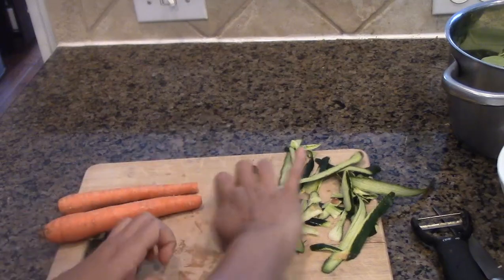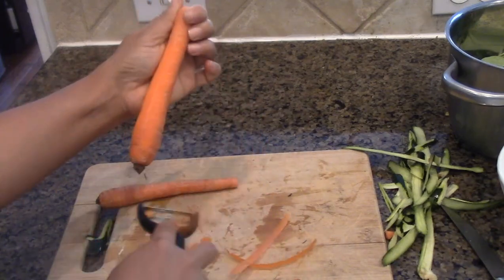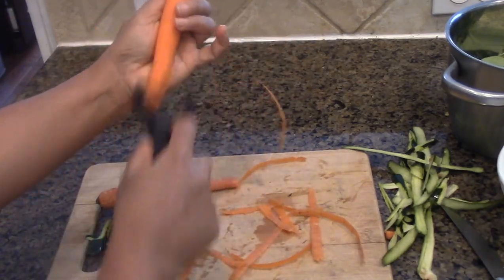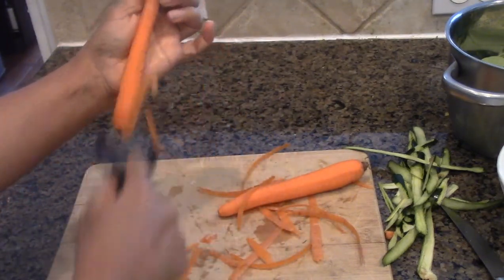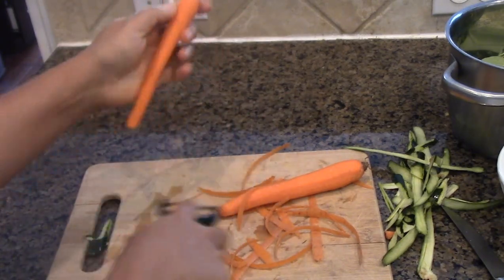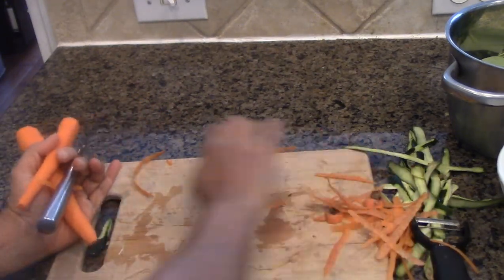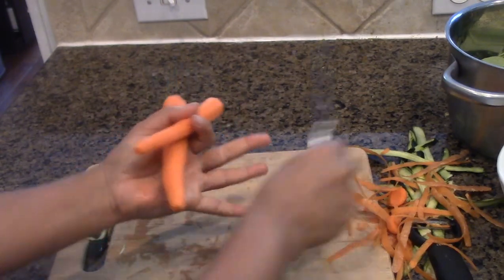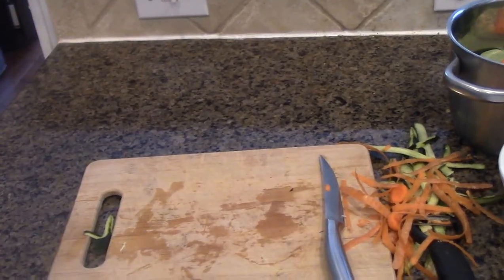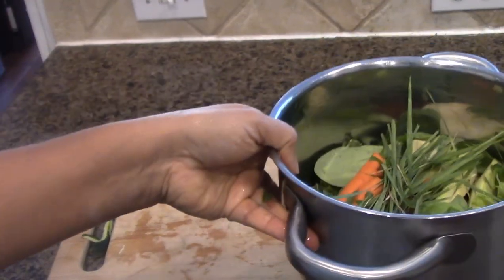Throw the peel — I compost it for growing my garden. And I have all of these from the garden. I'm going to throw everything in and give it a good rinse and I'll be back. Okay, here we go. My blender is ready and I'm going to start putting everything in — all my wonderful greens.